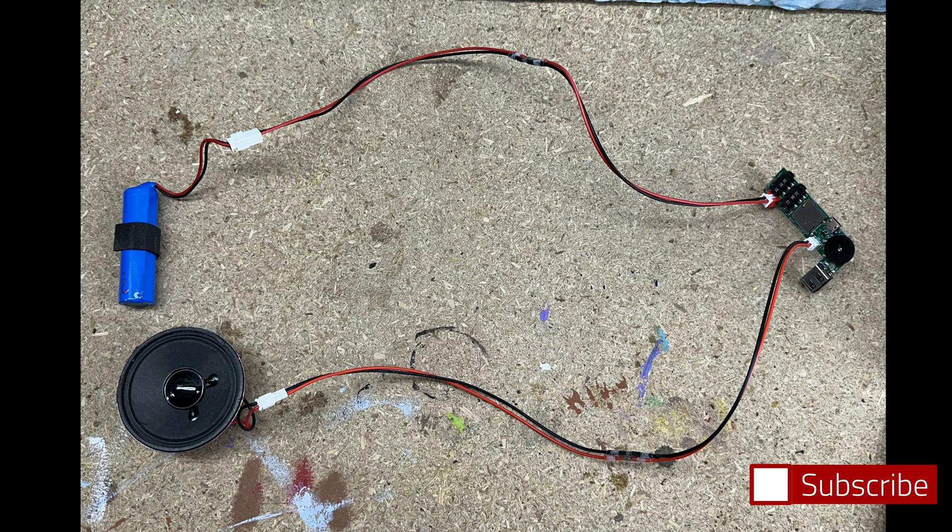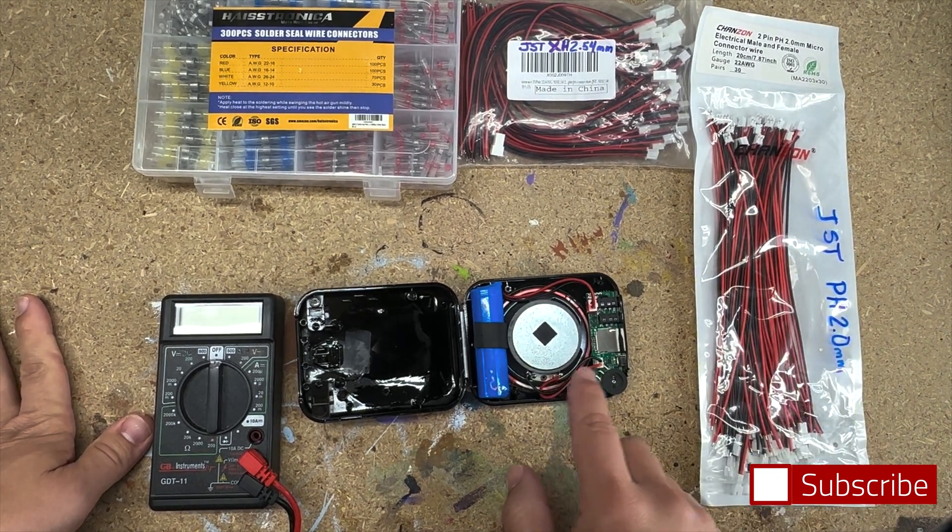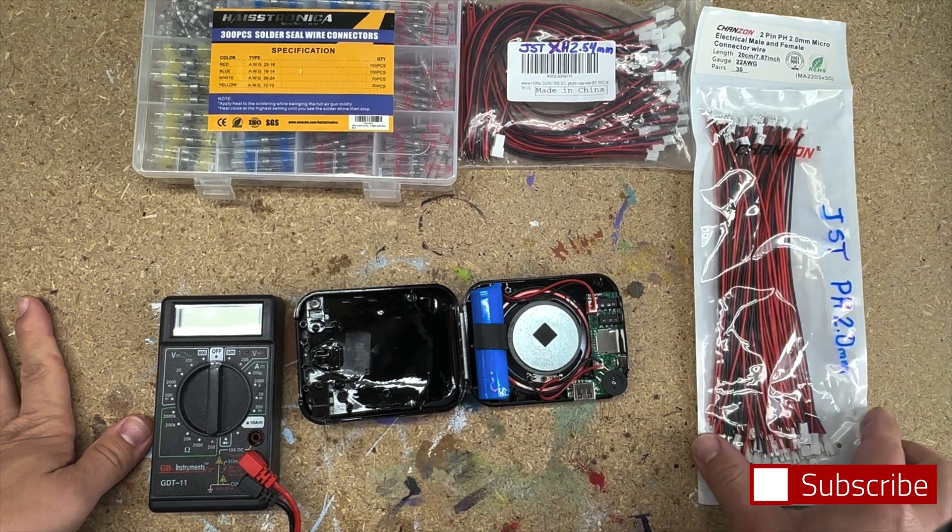If you want a quick and easy solution to make your setup easier to install without any soldering, this is the video for you. Our example here is a voice amplifier. What I have here are different cables — the same types of cables found in these devices — and there are two different types of connectors.